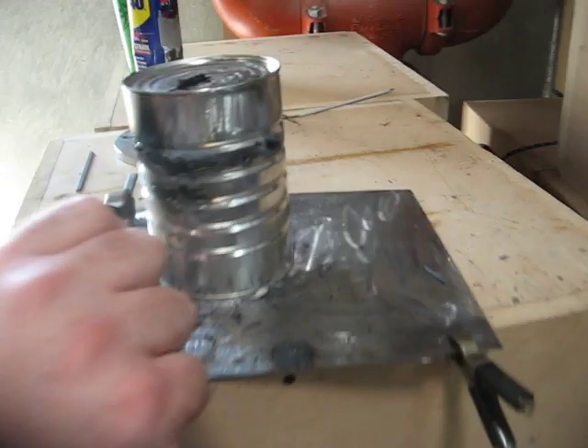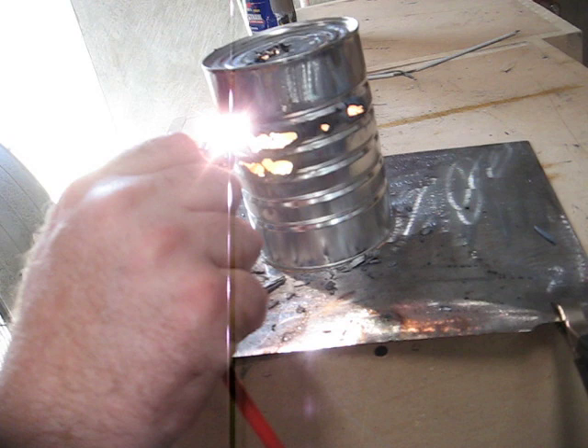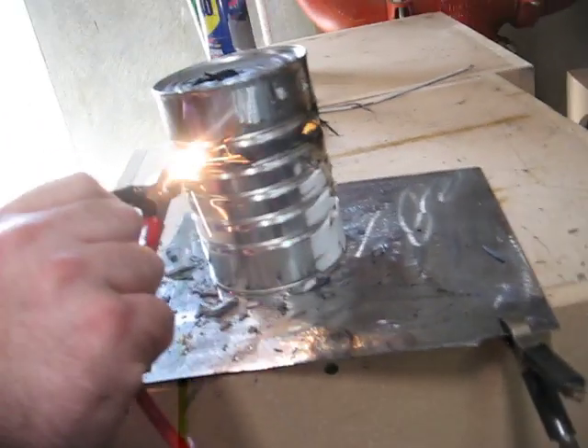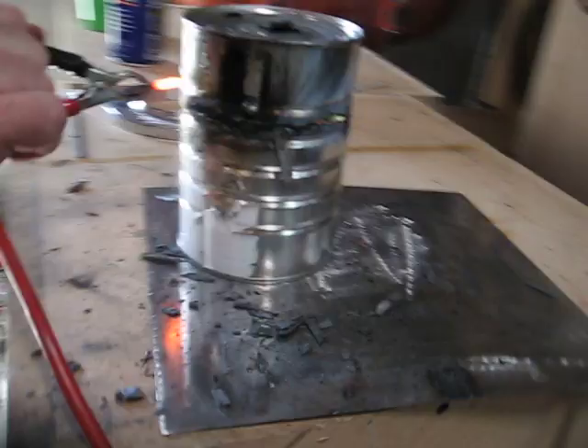Let's see here. Just a little bit more, I think. I can't see, because I'm about blind now. You know, when you weld, you should really use eye protection, but... Let's see here. I've got one little section to go.